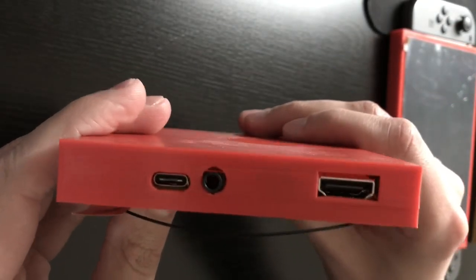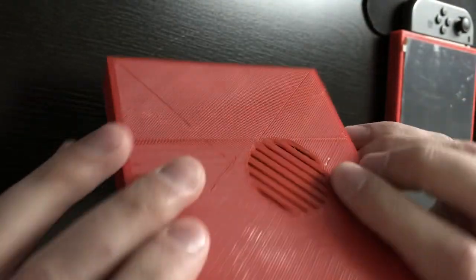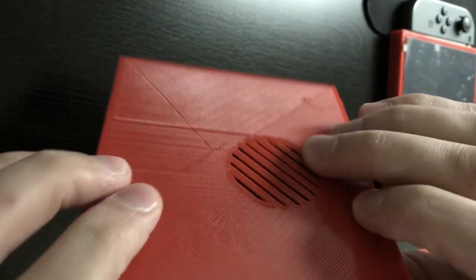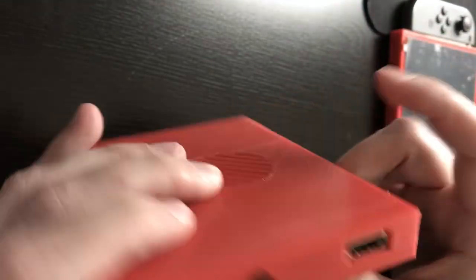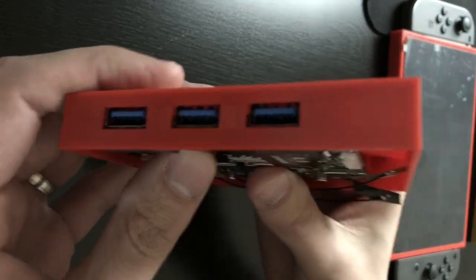We have USB, USB Type-C for power, an HDMI port, and an audio jack. On the back here we have a grill for the fan. I might have messed up a little bit on the position of these holes, but it's pretty close for the first try.